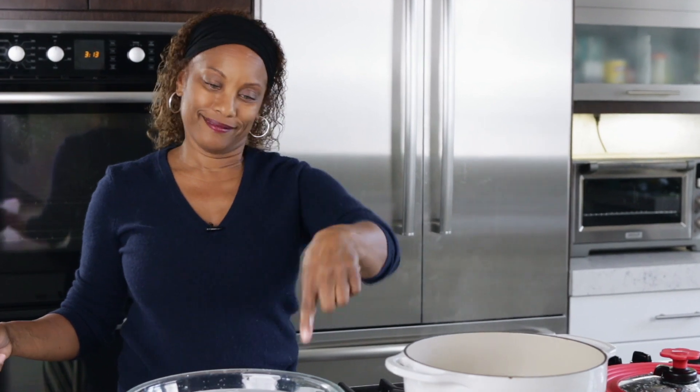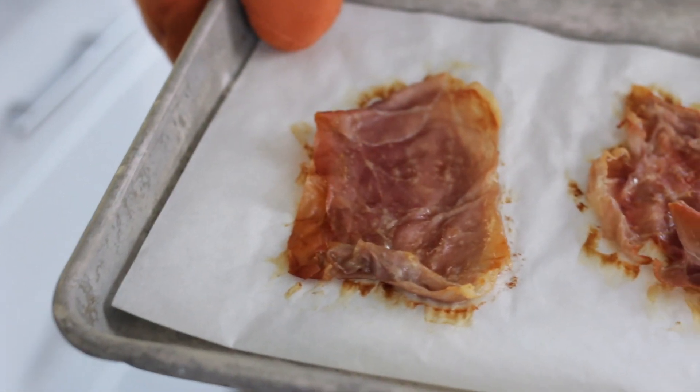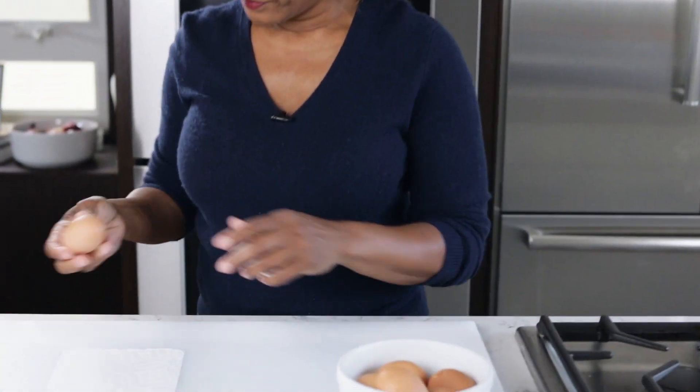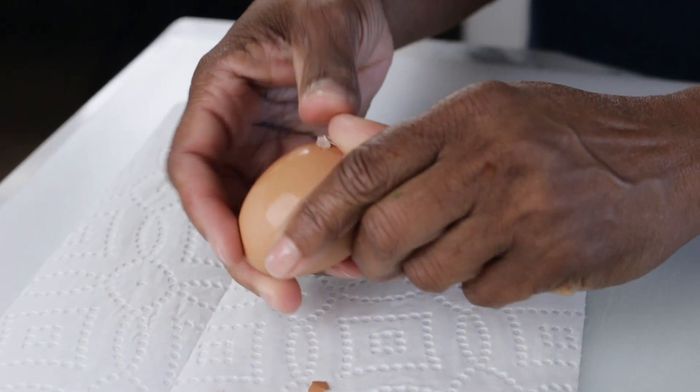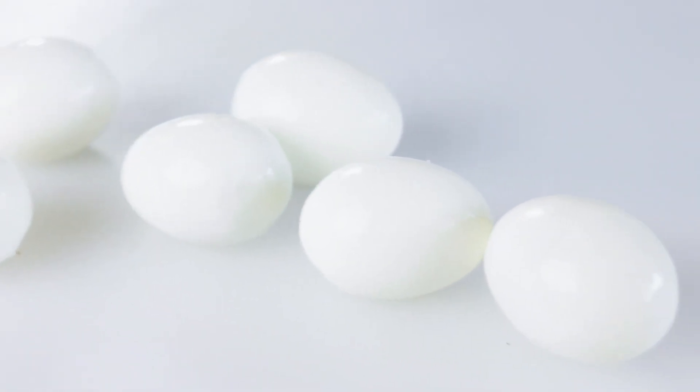I'm going to check on the prosciutto. We just need a little bit on each egg, so that's plenty of prosciutto. The eggs are nice and cool and I'm just going to peel them now. I've read that if you use older eggs that you've had for a while, they are easier to peel — I tried it and it seems to work. I buy the organic pastured egg; I just like the way these taste better. Make sure you get all the little pieces of shell off and any membrane that might be on there.